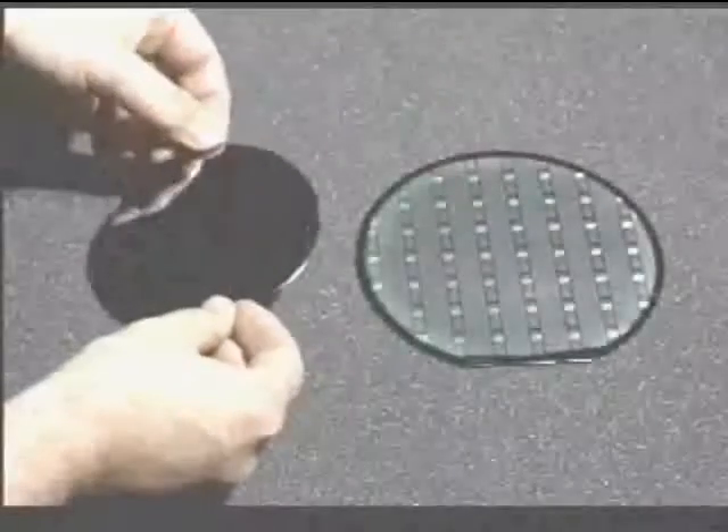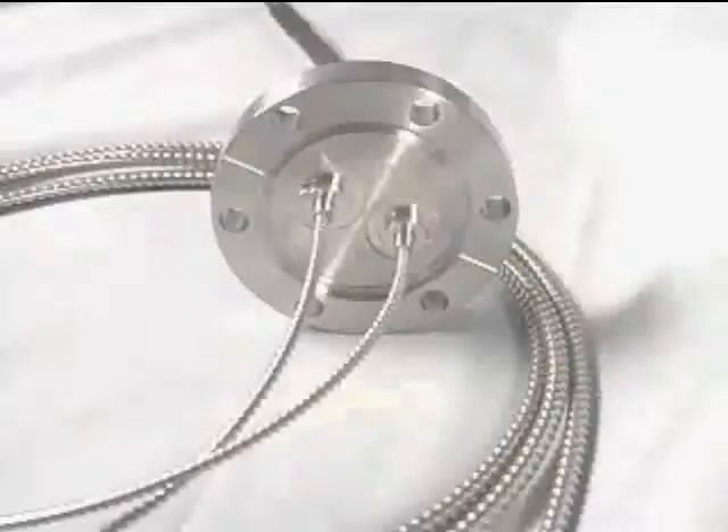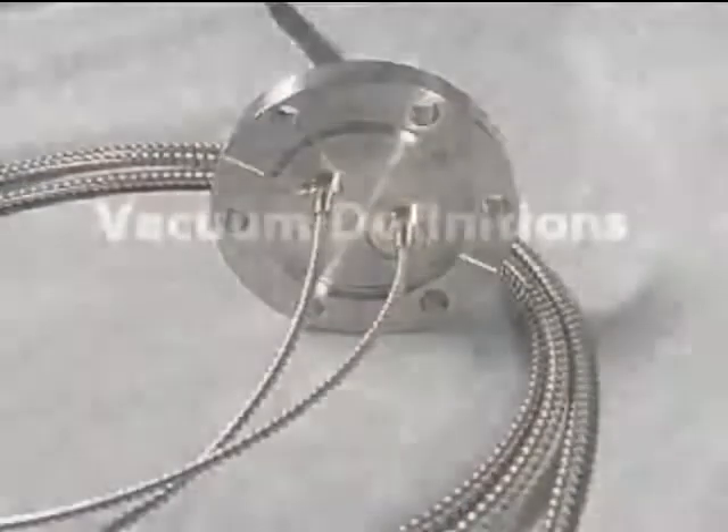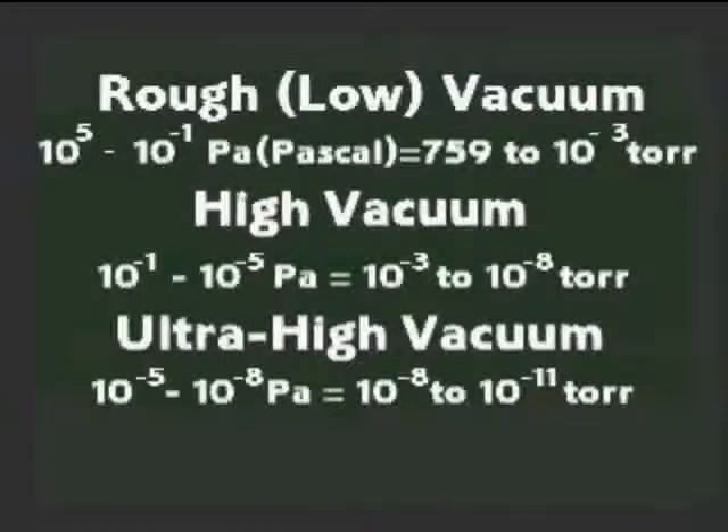Where high-purity environments are required, such as in the production of semiconductor masks and circuits, a more serious vacuum is required and the sophistication of the pass-through is likewise increased. In industrial vacuum processes, three vacuum ranges can be distinguished. PhilTech offers pass-throughs for operation in all of these ranges.